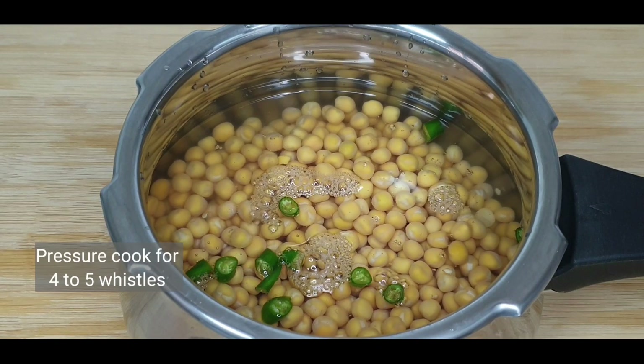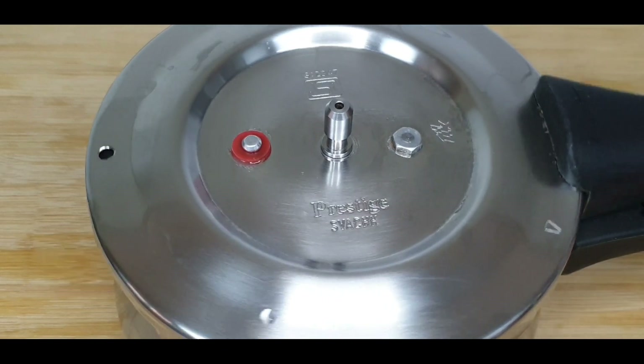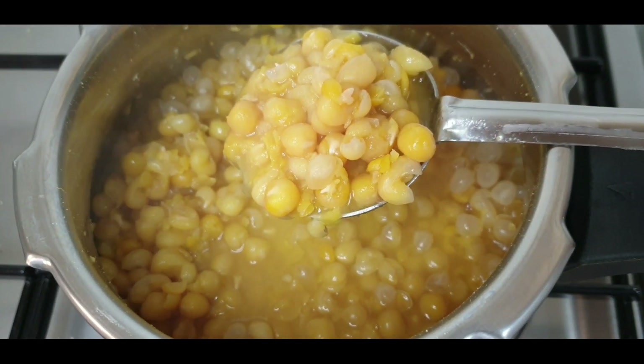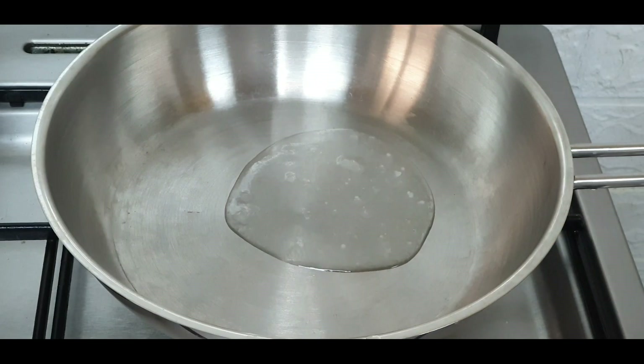Pressure cook this for about 4-5 whistles. After releasing the pressure, we can see the white peas have become soft and cooked well.